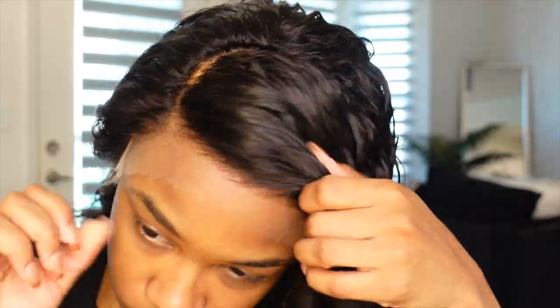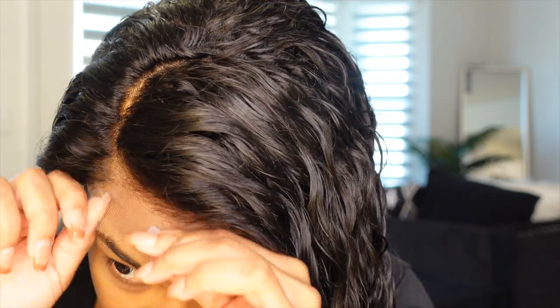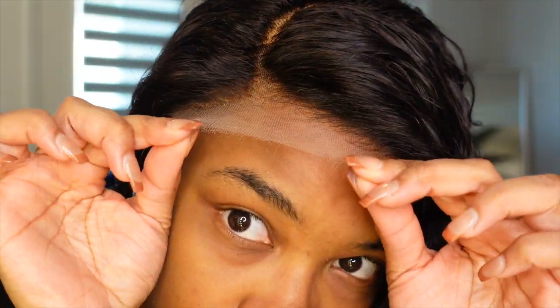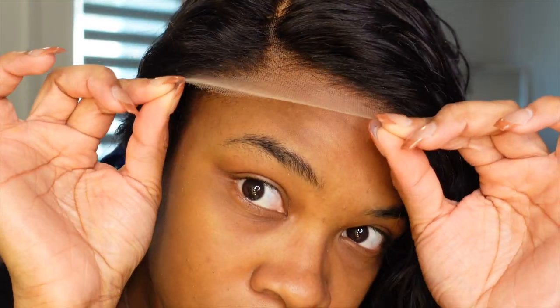Right here I'm just zooming in to show you guys that this is definitely undetectable — look how well it blends in with my skin tone. This lace, oh my goodness girl, you need it. Their undetectable lace is literally a 10 out of 10.